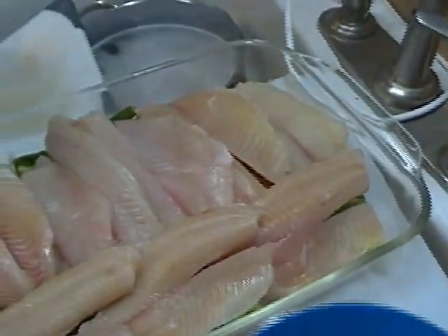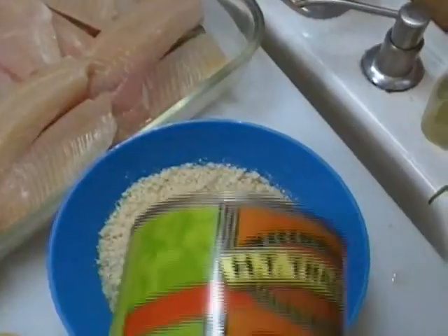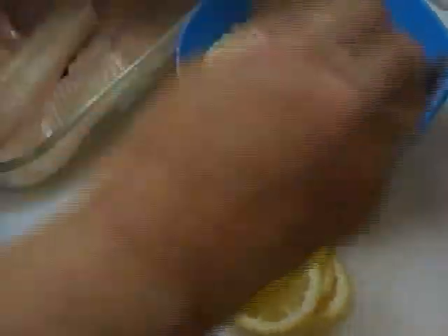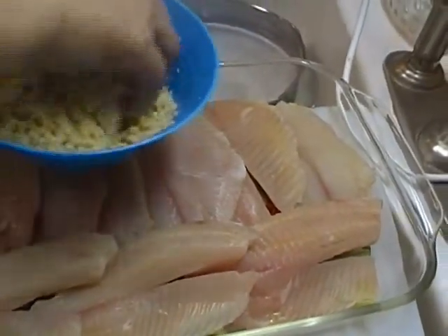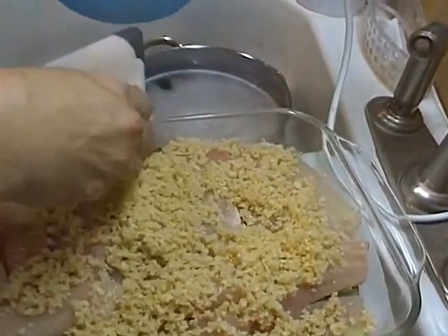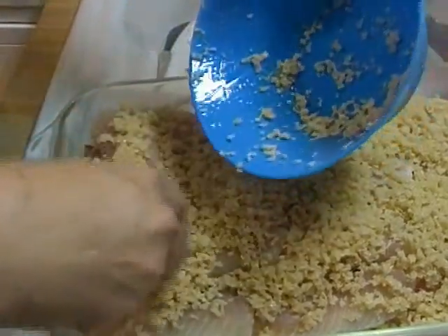Now the next thing I'm going to do — I've melted some butter in this bowl, and I'm going to put in some panko breadcrumb. This is Japanese breadcrumb, and you can see it's very, very crispy. We're just going to toss this breadcrumb in the butter and get it good and coated, then we're just going to sprinkle it on. This couldn't be simpler, and this is a fairly quick meal — it only takes about 25 to 30 minutes, sometimes less. The fish will cook rather quickly.